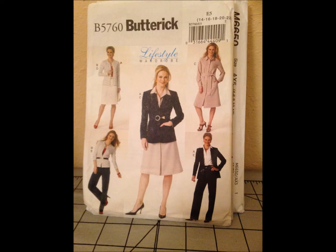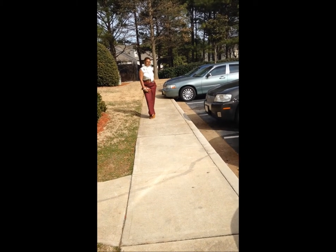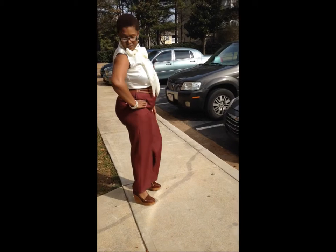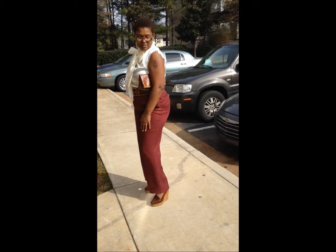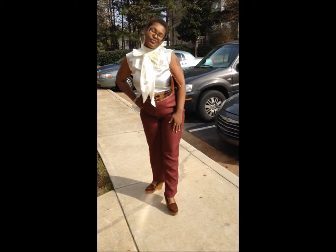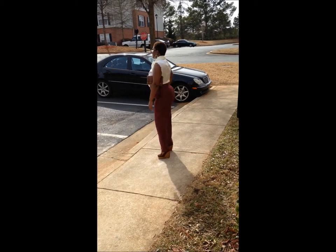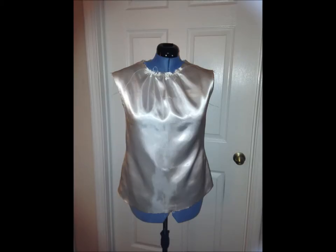What I will say about the McCall's 6650 pattern is that it is actually pretty easy if you follow the directions to the tee. The satin fabric that I chose to work with was actually a pretty good choice. However, I did not like the fact that the fabric frayed a lot, and you have to stay stitch certain aspects of it.